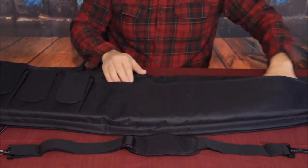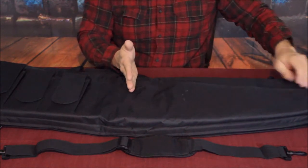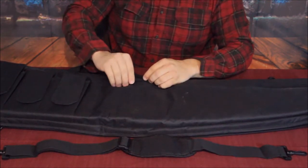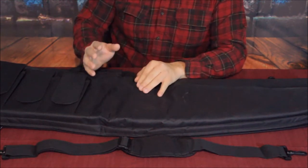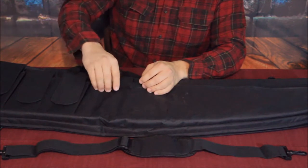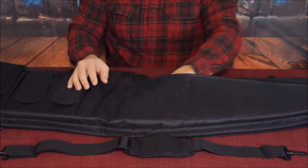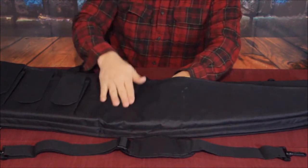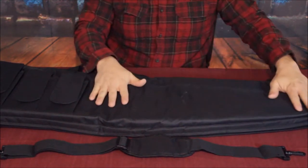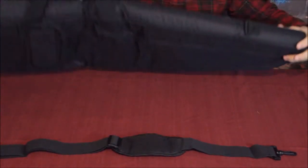The overall large front pocket runs the full length and opens with a zipper. There's also a smaller open section at one end — good for pens, markers, or anything you'd keep in a shirt pocket using the clip. You can also put documents in there. Just note there is no separator inside the pocket, so things could shift into the front area.